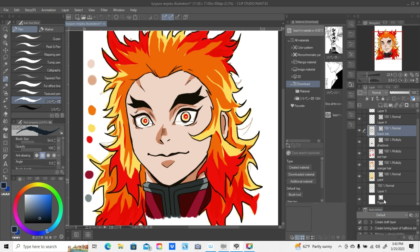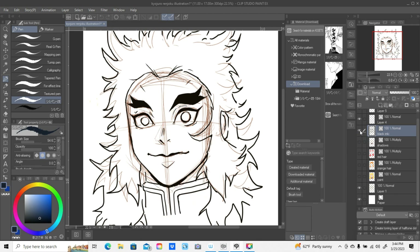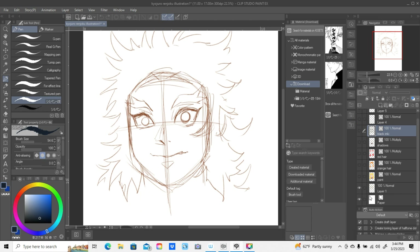The very bottom layer is a paper layer which is the white background. Here are all the layers I have set up from the first layer all the way up. I named all the layers except for the sketch layer, which is the very first layer. On top of the sketch layer I have the paint layer - the flat main colors. On top of that I have an orange hair layer, a red hair layer, a shadows layer, a black ink layer, and then layer four which is the whites of the eyes.